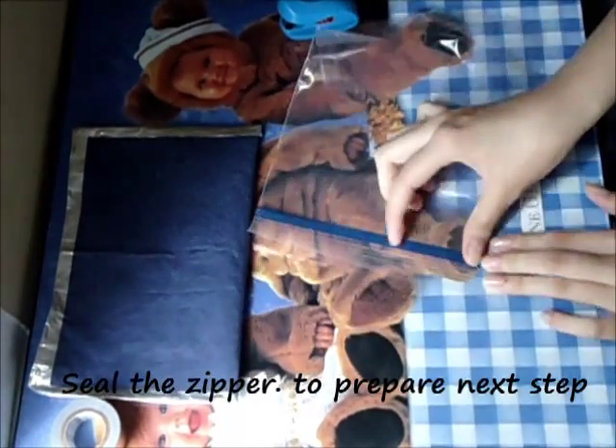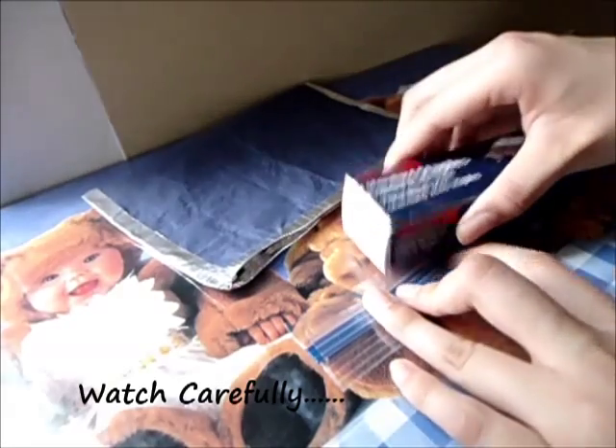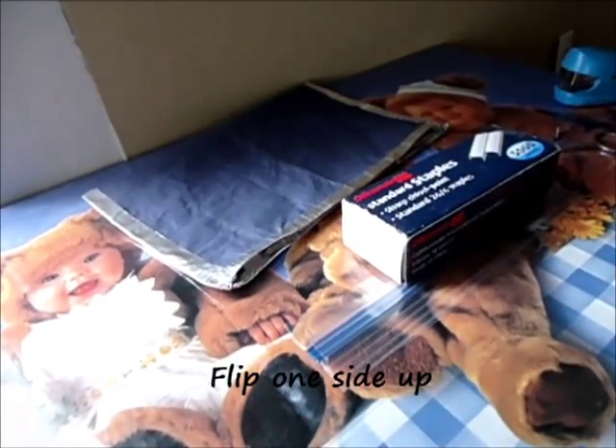Set it aside with the zipper to prepare for the next step. Watch carefully, guys — this is a really, really hard step.